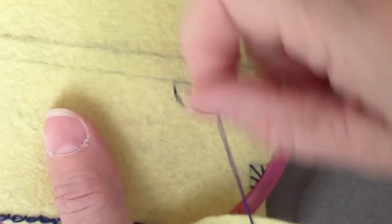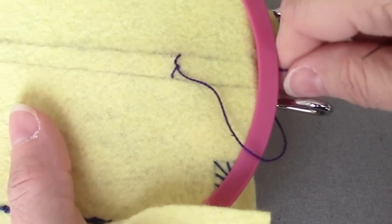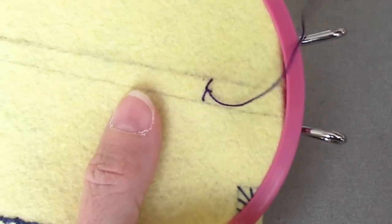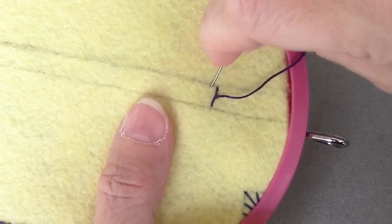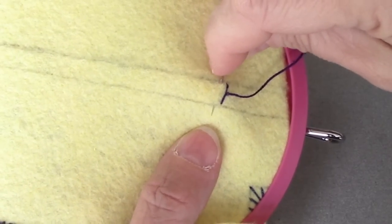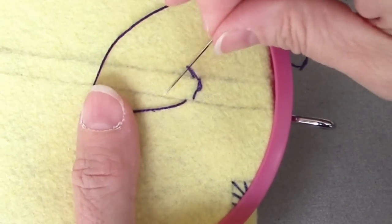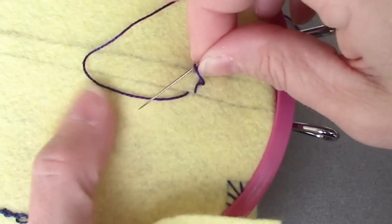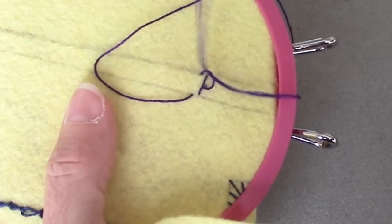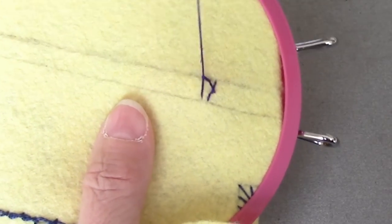We're going to pull it up. And again, we're going to go down on the top line, up on the bottom line, and I'm going to the left — going to pull that up. I find it easier to bring my needle under while this is still a little bit of a loop. So I'm going to go under that stitch, make sure my needle is on top of my working thread here, and pull it up.